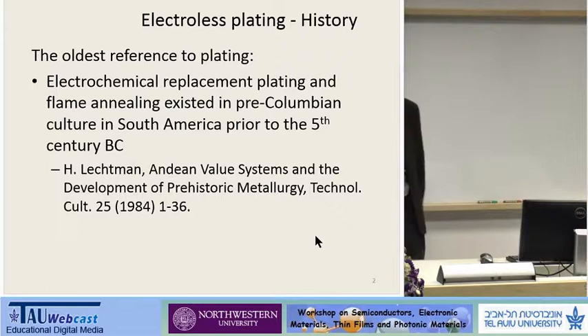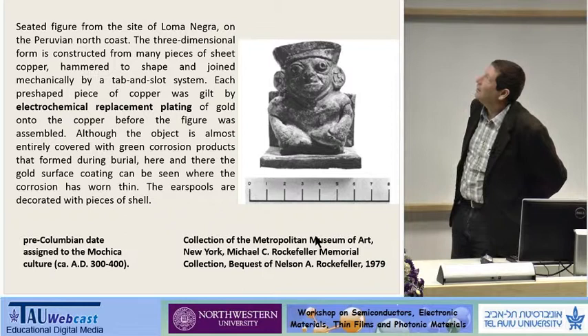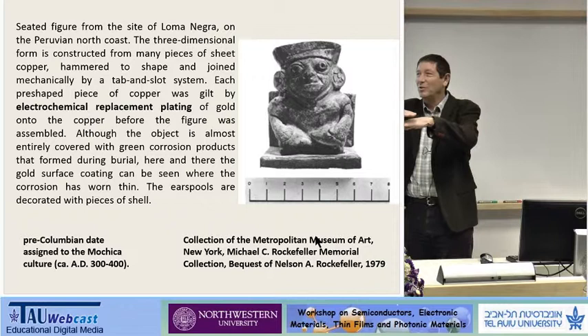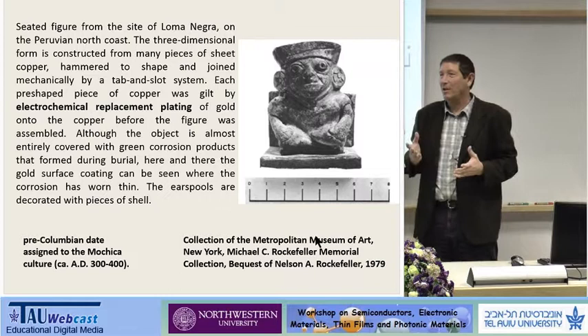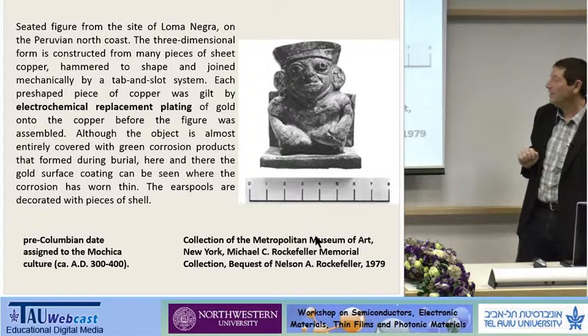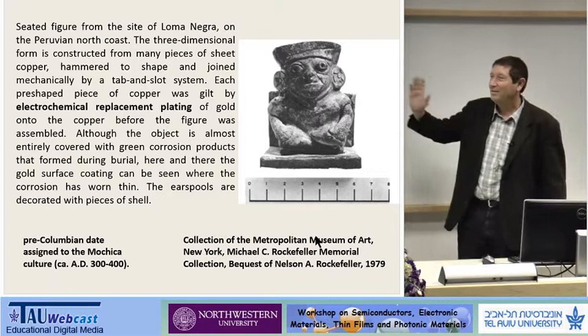Electroless plating is an old technique. This is an artifact produced in the pre-Columbian period, about the second, third, or fourth century, and it was made using an interesting technique. They made plates of metal using electroless plating by immersion technique, without reducing agents, putting plate over plate over plate. This component is copper coated with electroless plating of gold. You can find it in the Rockefeller collection. So electroless plating is, if you talk about old techniques, this is an old technique.